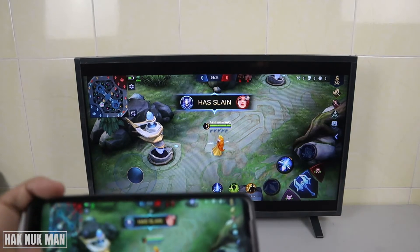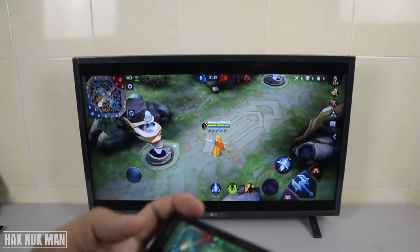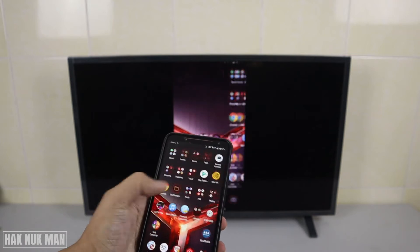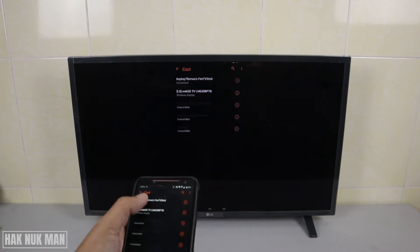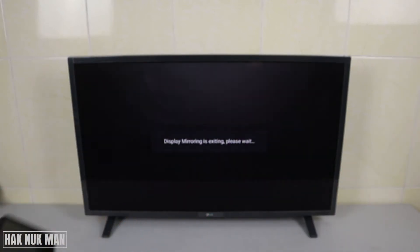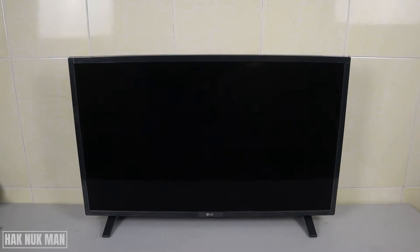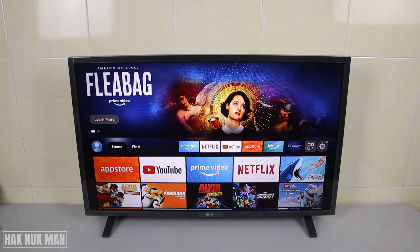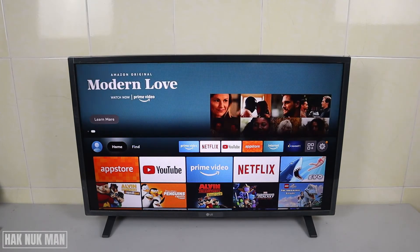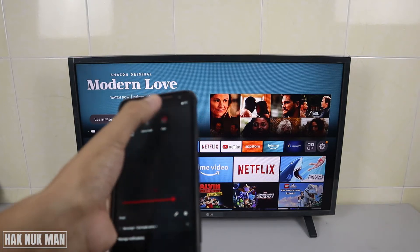I'm going to show you how to do that. First I'll disconnect the TV and show you the steps. Normally, most TVs — including the Mi TV Stick — you just press the screen cast option here.